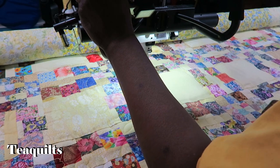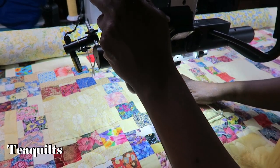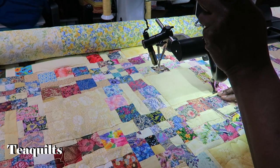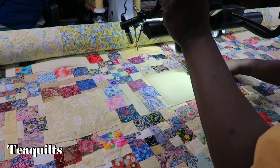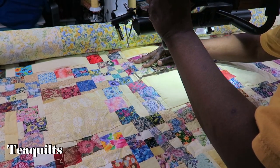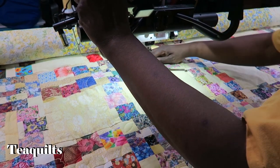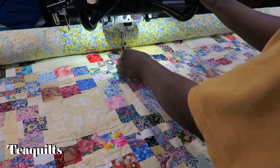Let me get some tack stitches — tie-off stitches — and now we're going to go ahead and outline this block first. Now we're back at the beginning; I'm going to do a few tie-off stitches and pull up my bobbin thread.